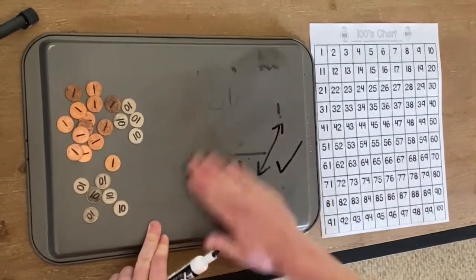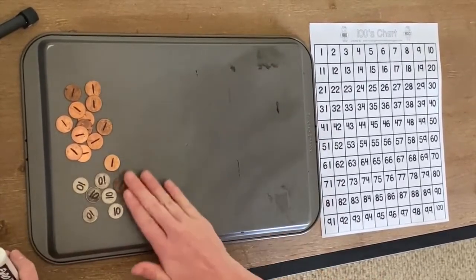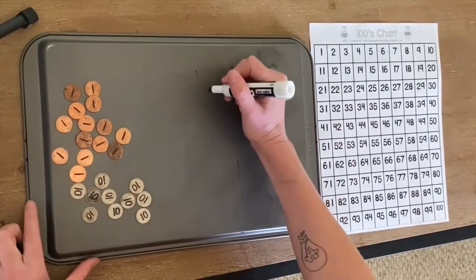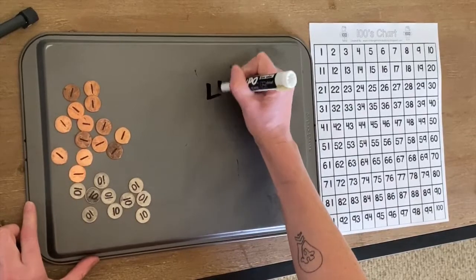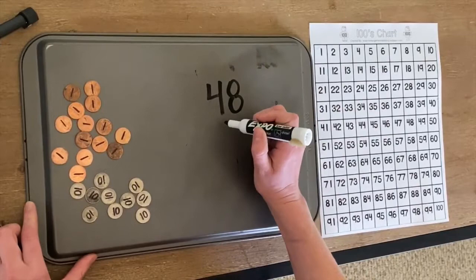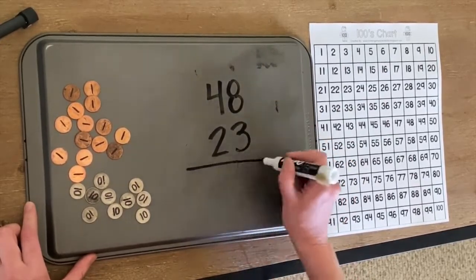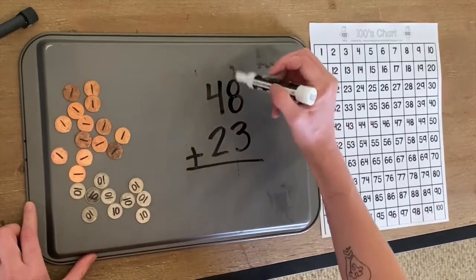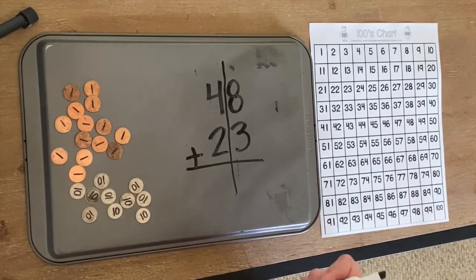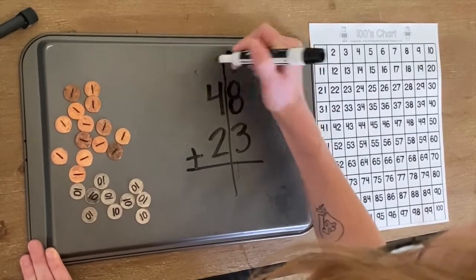Let's practice again. We're going to start with our manipulatives and move to our hundreds chart. Let's do 48 plus 23. I like to draw my line down the middle. So this is the ones and this is the tens.